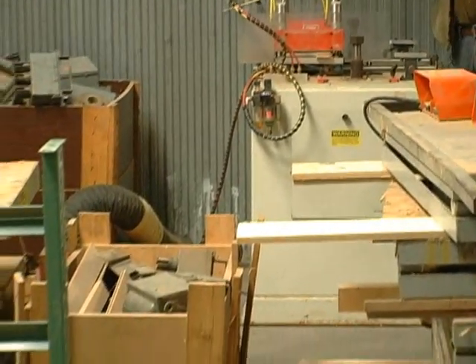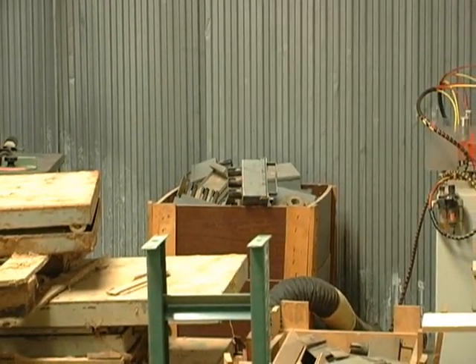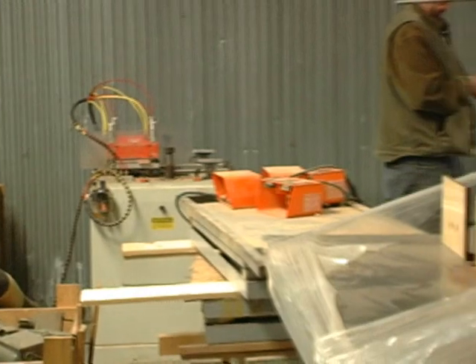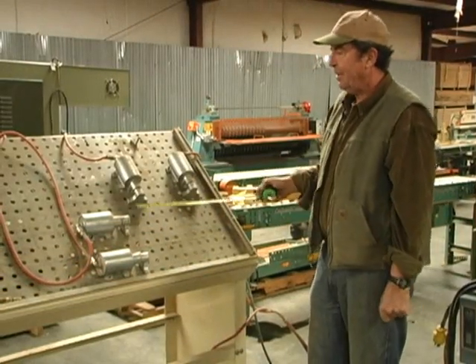Miscellaneous bus bar disconnects. Another two bag dust system. We've got a Ritter clamp table.